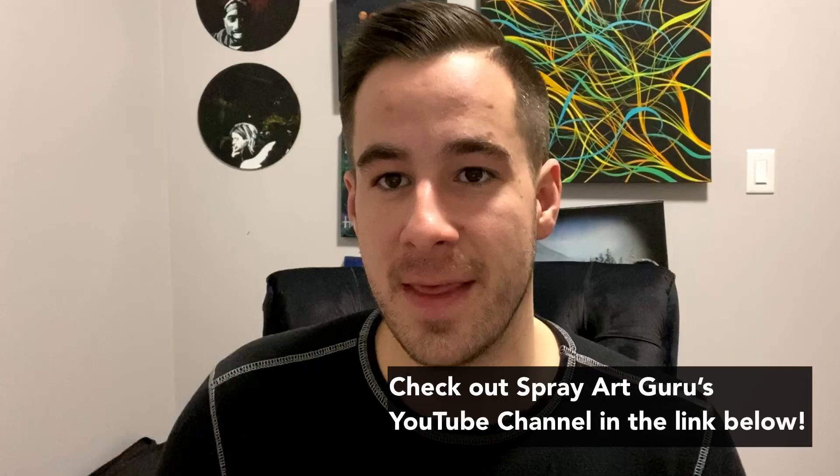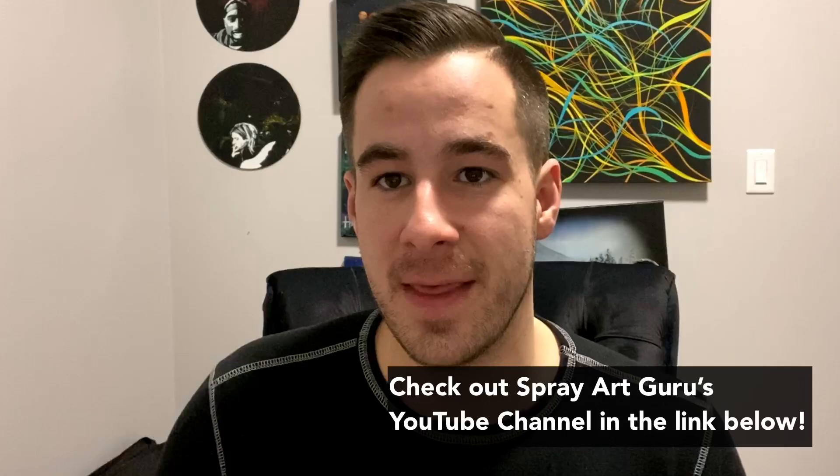Shout out to all the Patreons. If you guys want to throw some love this way, head on over to Patreon and pledge some support — as little as one dollar is all it takes. If you really love the channel, there are a couple other options there. Hit like, hit subscribe, hit the notification bell on this video and make sure you're in tune when these videos go live — you can chat along in the premiere. Until next time guys, happy painting and I'll see you again in a future spray paint art video.